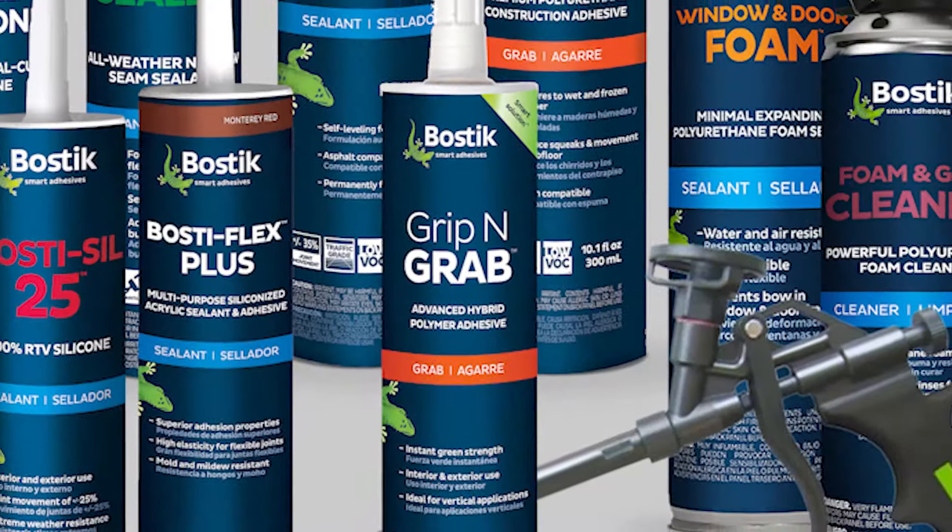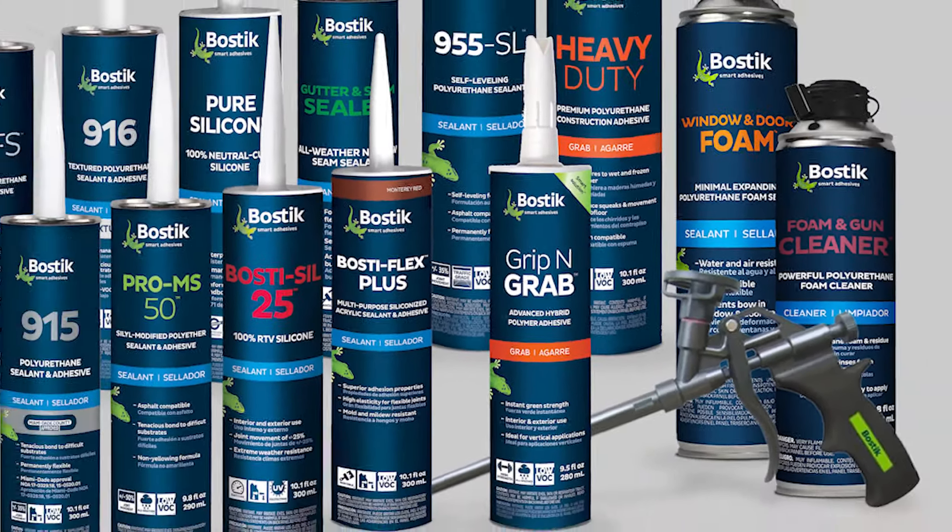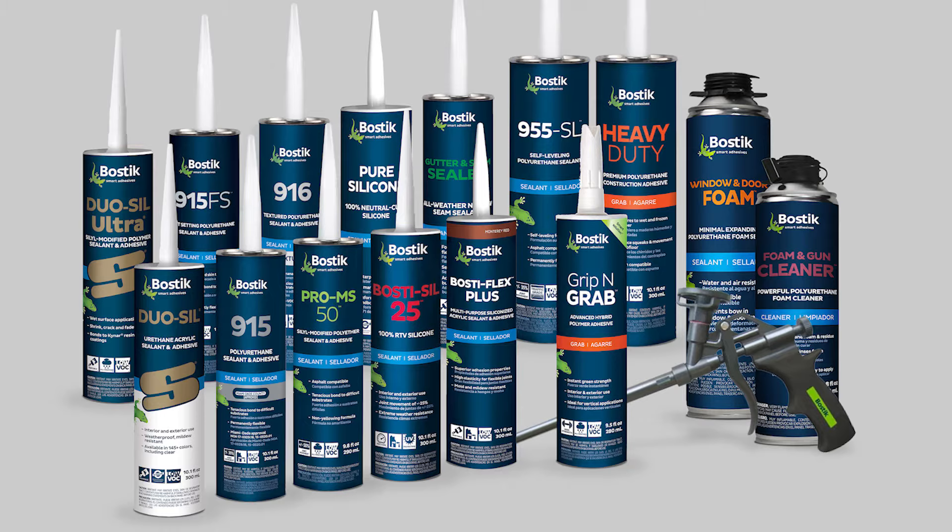Grip and Grab — part of Bostik's complete line of high-performance construction sealants and adhesives.